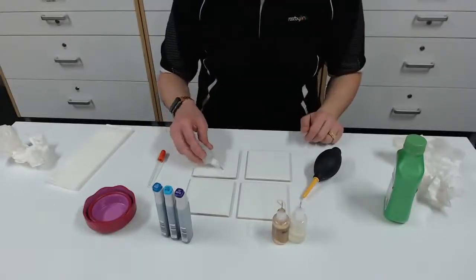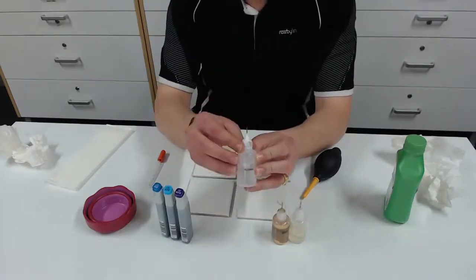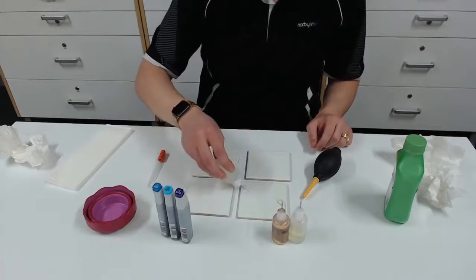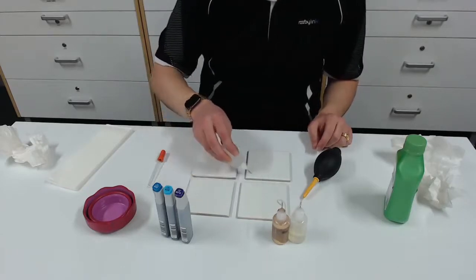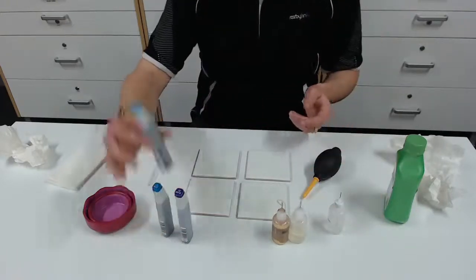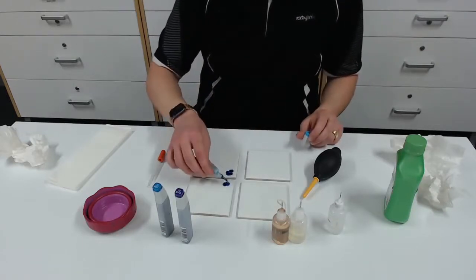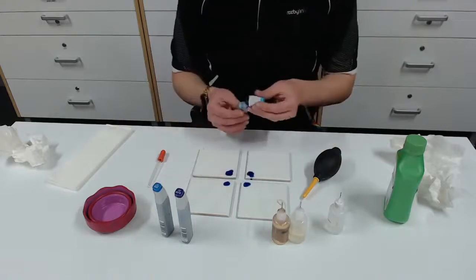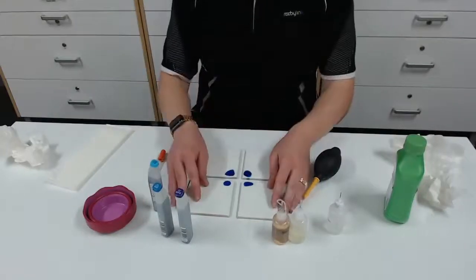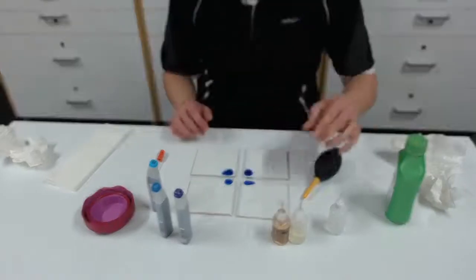To start off I'm going to put some rubbing alcohol — I've put it into a bottle with a fine tip nozzle for easy application. This is a very loose style of art, so there's no particular way to do it, it's just having fun. We're going to use the lighter blue and put a couple of dots onto the centre of the four tiles. In the end I'm hoping to put them together and make one piece of art.